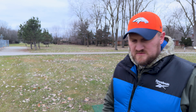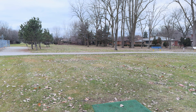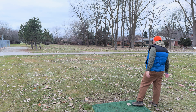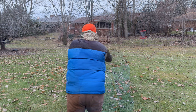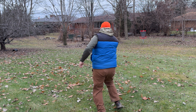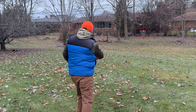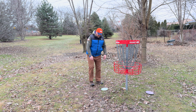We're on hole 16 — 328 feet to the basket. Pretty straight tunnel shot, so I'm going to go with the Zenith and see if I can get a little bit of flex and end up by the basket. Keep turning — hit. Didn't turn enough. Now I've got a long shot. That's a bad shot. We ended up in someone's yard. We got ourselves another four — move on to 17.